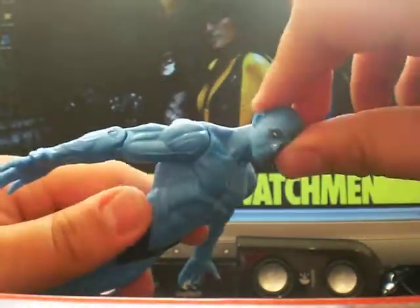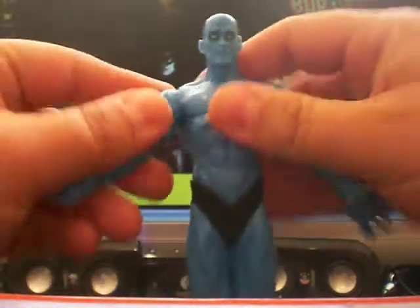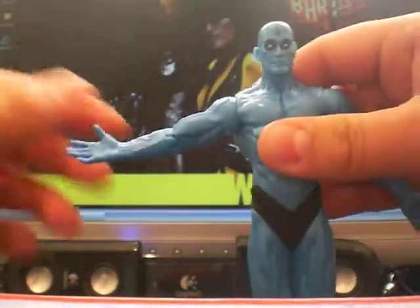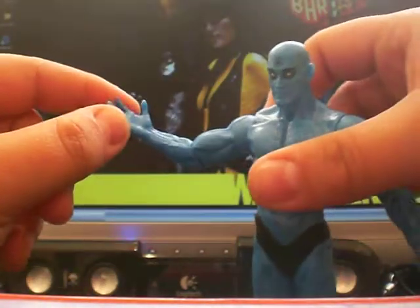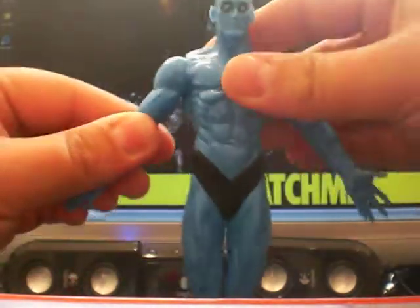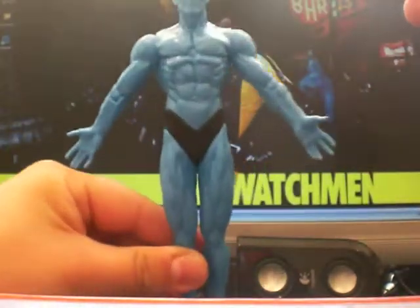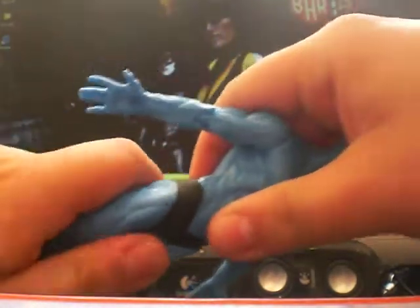Articulation-wise, his head does go all the way round. And then you've got a shoulder which gets movement all the way out, and it goes all the way round. The hands are stuck in a pose, kind of like that to match the character. There is no articulation in the legs all the way through.